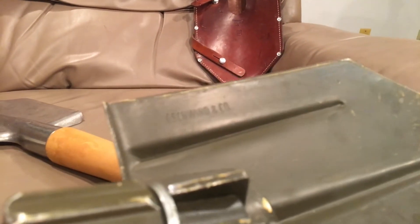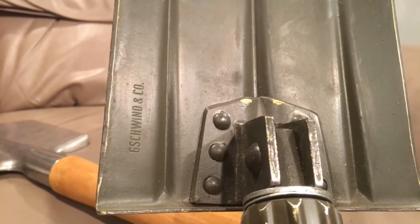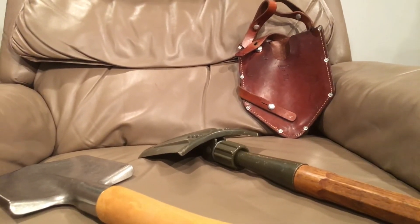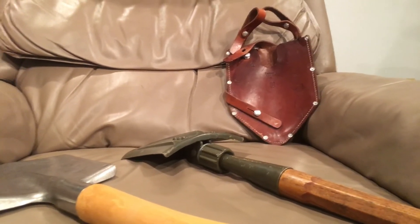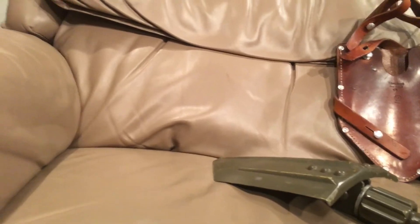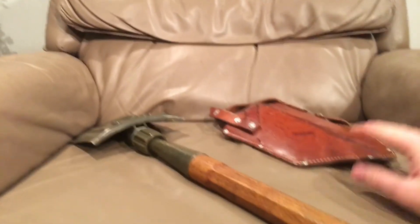Here is the manufacturer stamp on the shovel blade itself — different from the manufacturer on the sheath. These were used for a very long time. I think they were only recently replaced and may not be fully phased out of Swiss inventory — I believe some guard units still use them for training purposes, though I don't think they're issued to main army troops anymore.